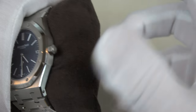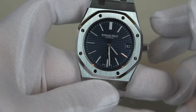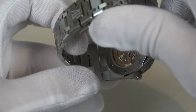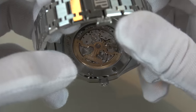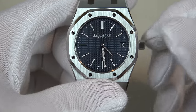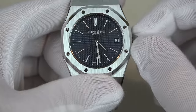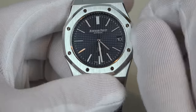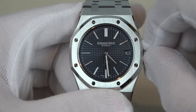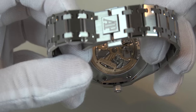Frankly speaking, this isn't the easiest watch to either wind or adjust. Once you wind it, the only way to find out whether it started or not is to look at the caseback and check if the movement has started going. You can see the movement has not started yet. Give it a couple of winds to ensure the movement has started. With this model, unlike other AP watches, there's no need to unscrew the crown — this position is the position to wind it. And there it goes — you can see the movement has started.